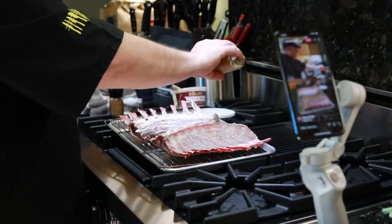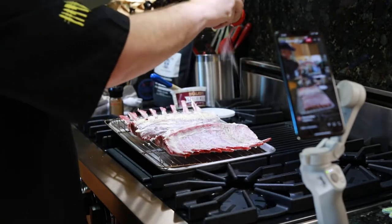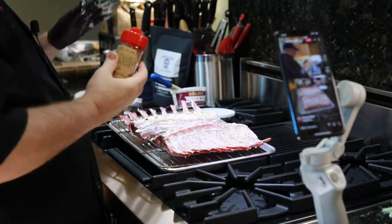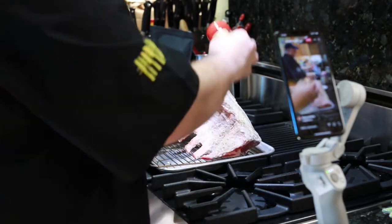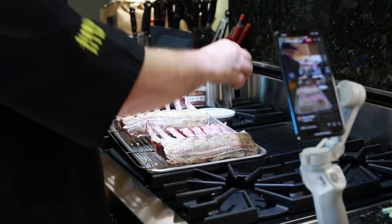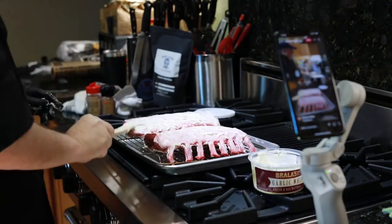Here you can see I'm rubbing it in after applying it with my spurtle, and then I'm going to put more Mainly Maple and Salty Little Devil on both sides. Make sure you get the edges as well and those tips just like that. You want to make sure that everything is covered really well, because we're going to be searing this rack of lamb on all sides to get a nice, light, golden-brown color.